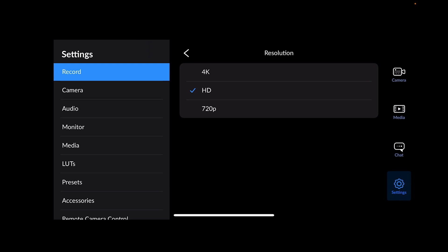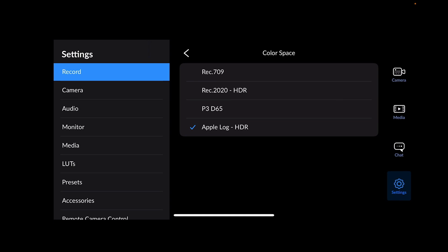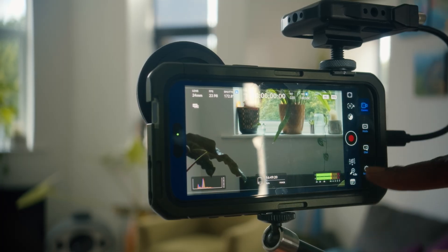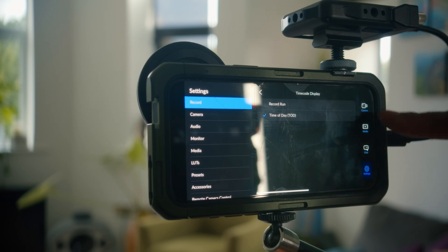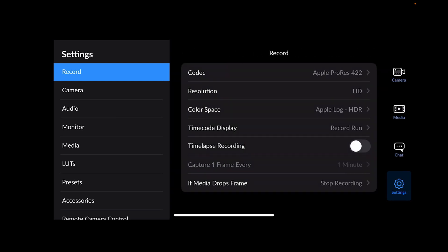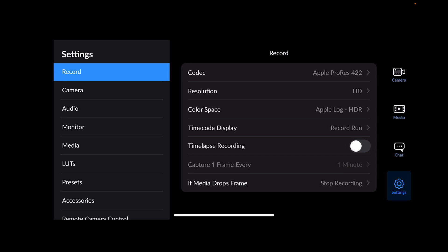Resolution is set to HD — you can also choose 4K or HD 720. I only need HD. Color space can be Rec.709 or Apple Log; Apple Log HDR gives a bigger color space and more options in post. The timecode display can be set to time of day or run record. For time-lapse, you set an interval — for example, one frame every four seconds. The 'media stops, stop recording' option gives you a warning in case of a recording error.